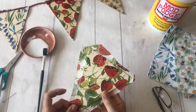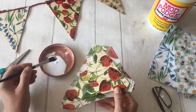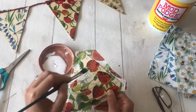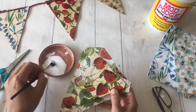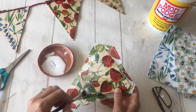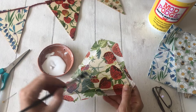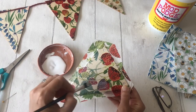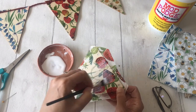When you're happy that the napkin has dried, give it another really good coat of your Mod Podge glue. Brush it over and be really generous because you want it to add a really good seal to the bunting. You can do this as many times as you want depending on how well protected you want the bunting to be, which will depend on where you're going to hang it.